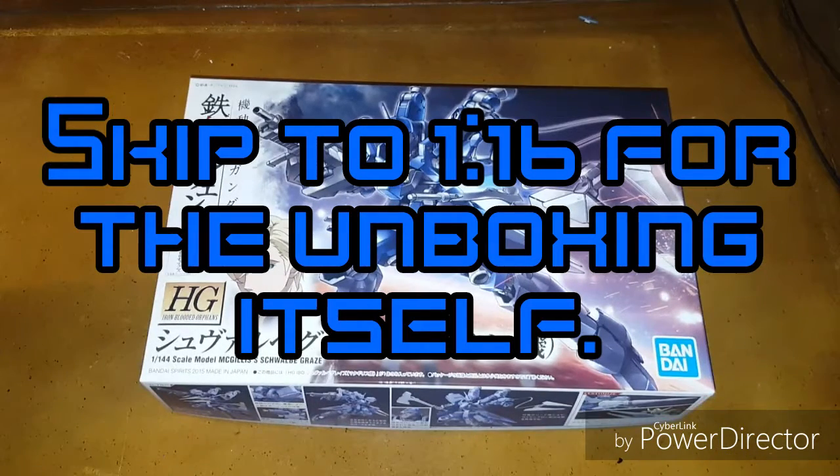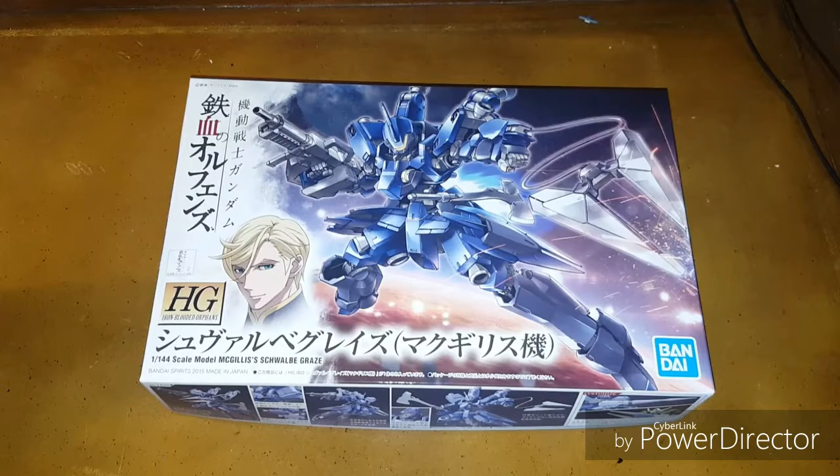The Schwalbe Graze was actually the first Gunpla that I ever got — my brother bought it for me and we built it together, which meant a lot to me. But I hadn't made a ton of Gunpla at the time, and during our move across the country it broke and I threw it away.